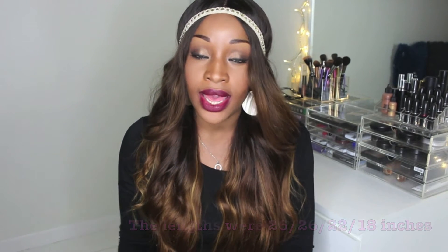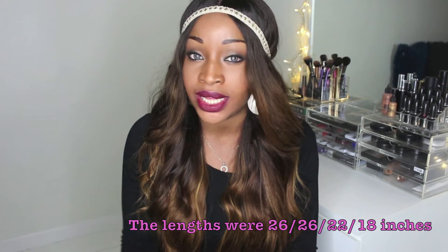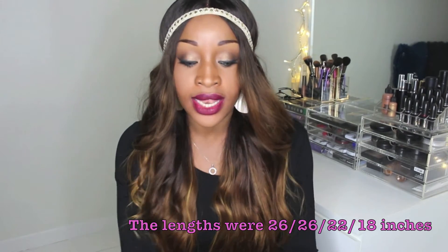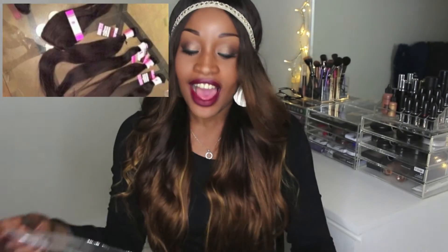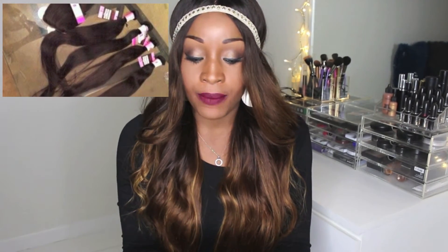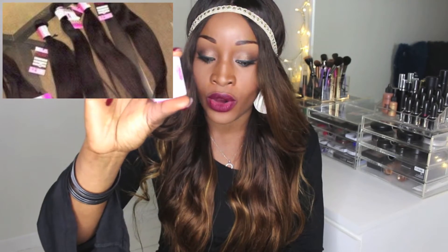It took about three to four days of postage from the U.S. to Sweden for the hair to arrive. The hair that I chose was Peruvian straight. I received two bundles of 26 inches, one bundle of 22 inches, one bundle of 18, and a closure that was about 14 inches. When the hair arrived it was packaged in a plastic bag, and every bundle was individually packaged with plastic around the wefts.